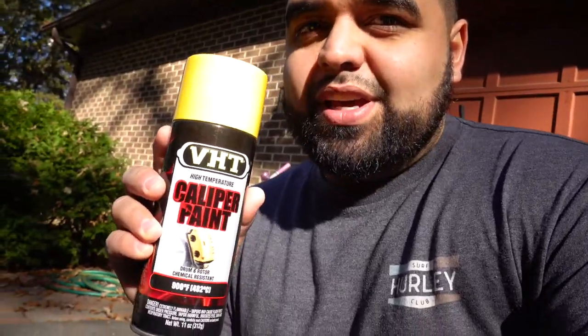On today's agenda we're going to be painting the calipers and possibly the rotors — I'm not sure yet. By rotors I mean just the hats and the outer rim. I thought about what color I could do on this car that's not too common, not too overdone.